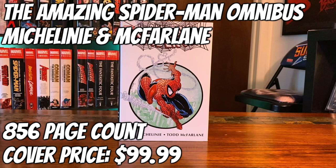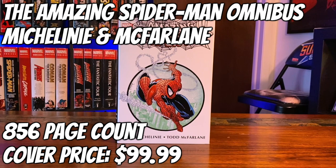Welcome back to the channel. It's your boy DRock and I am back with another Omnibus overview. Today we got the Amazing Spider-Man Omnibus by David Michelini and Todd McFarlane. It had an 856 page count and the original cover price was $99.99. Let's get into it.